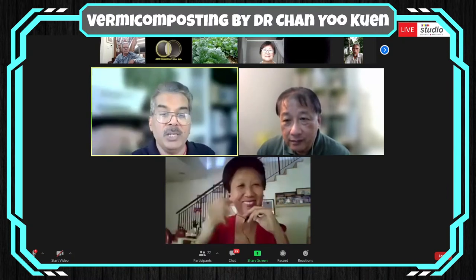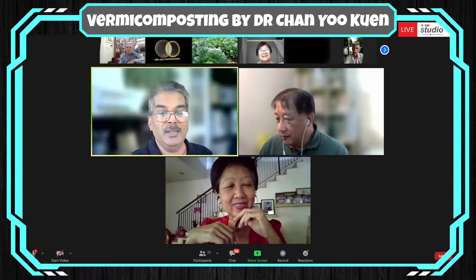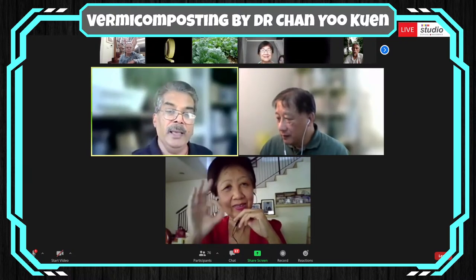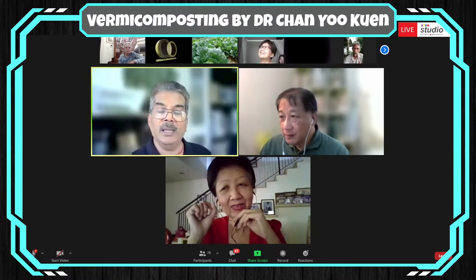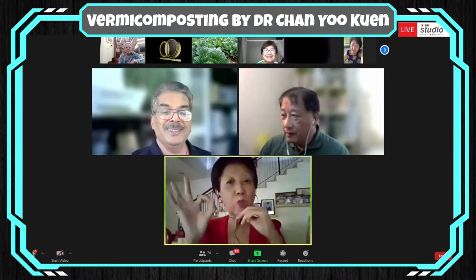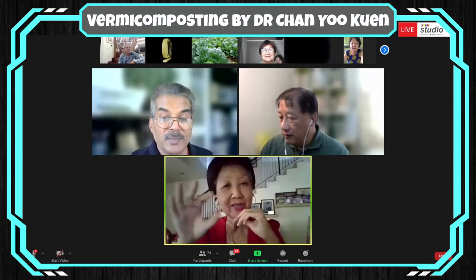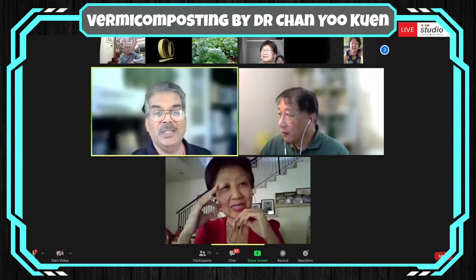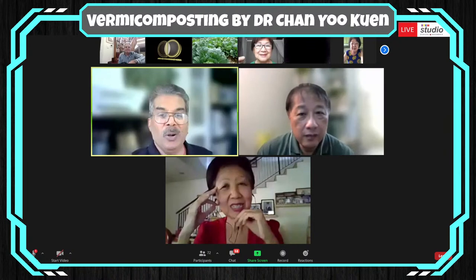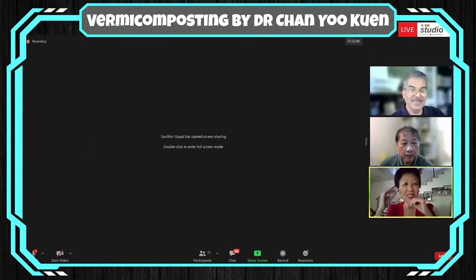We will be posting this recorded session with the consent of Dr. Chan on our YouTube channel. Those who missed it can log in to follow the full session. Dr. Chan has no objection — please record and disseminate. Mr. Ramesh asks the organizer to take a screenshot, and asks all participants to put on their best smile and turn on their cameras so that we know all our friends and would-be friends here.